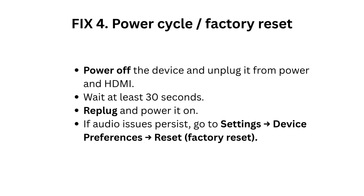If audio issues persist, go to Settings, then Device Preferences, then Reset, then Factory Reset.